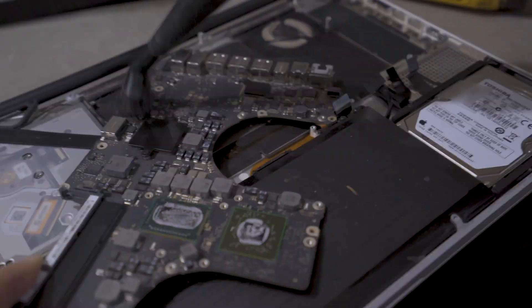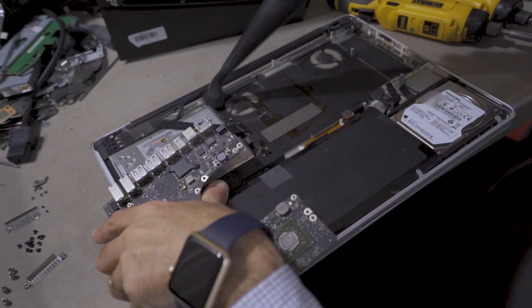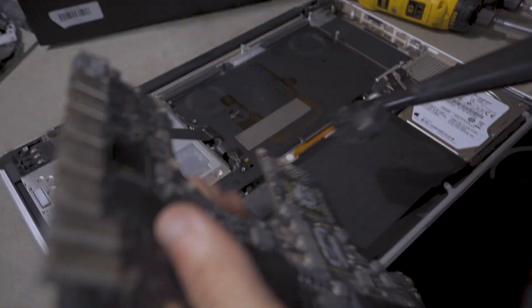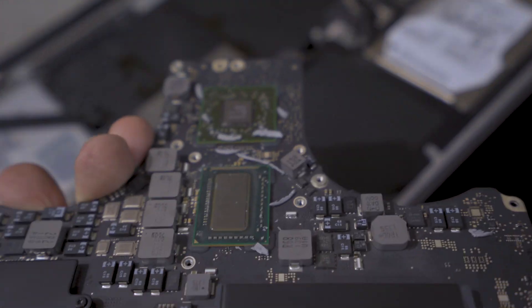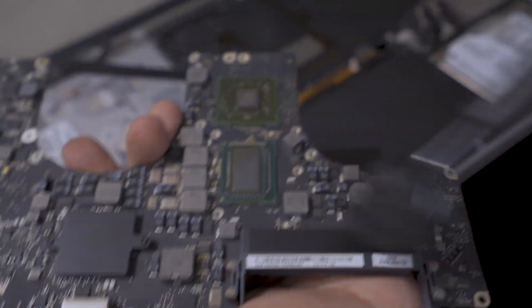First, we're going to vacuum the motherboard, making sure to vacuum where the GPU and the CPU chip are, and then vacuum the MacBook Pro itself. After that, we're going to clean the thermal compound off both the GPU and the CPU chip, making sure they're very clean before we start the reballing process.